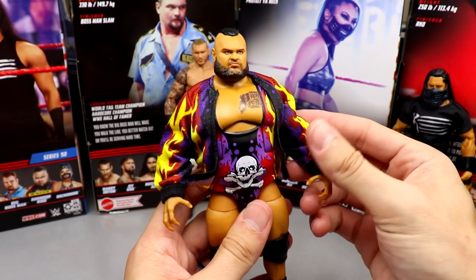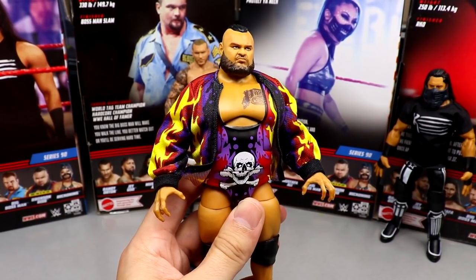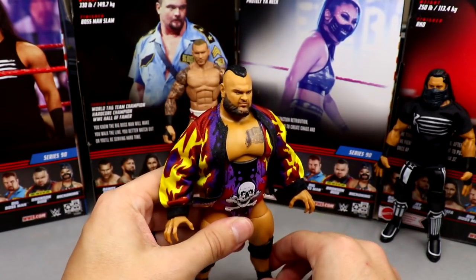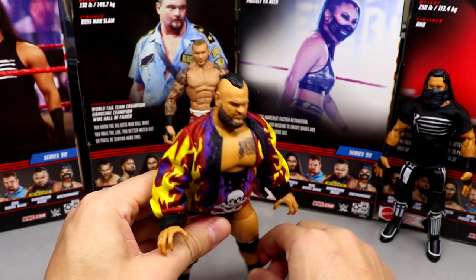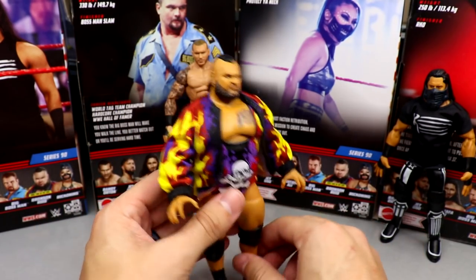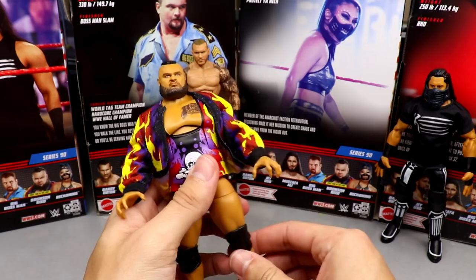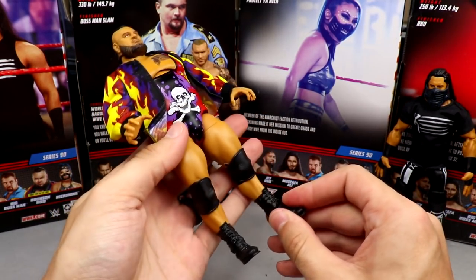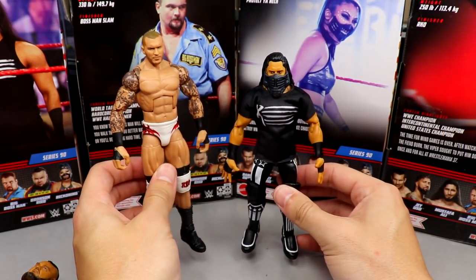Coming in at number three is Bronson Reed. This may shock some people — he might have placed higher, but I don't like the elbow pads with black underneath, and he's not my favorite superstar. The figure is phenomenal though — love the ab crunch, love the jacket. The legs aren't the most poseable with that foot mold; they tend to slide out, similar to Rhino. Still a great figure with a great head sculpt that feels really good in hand.